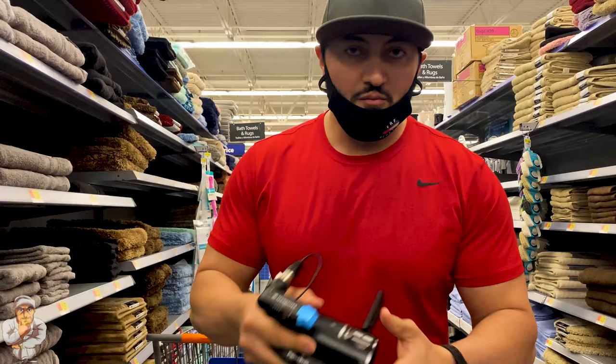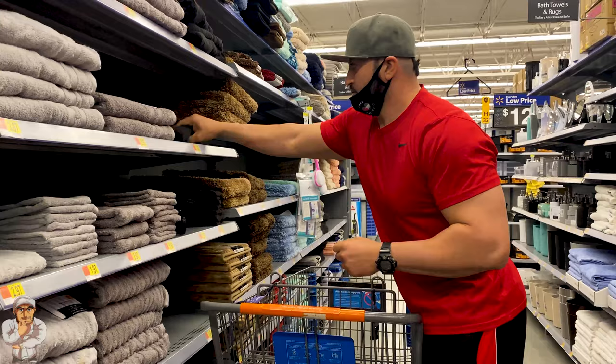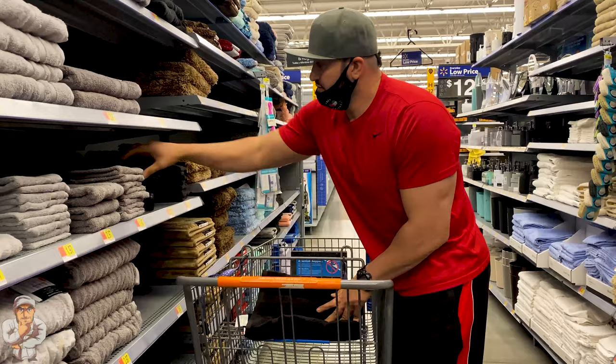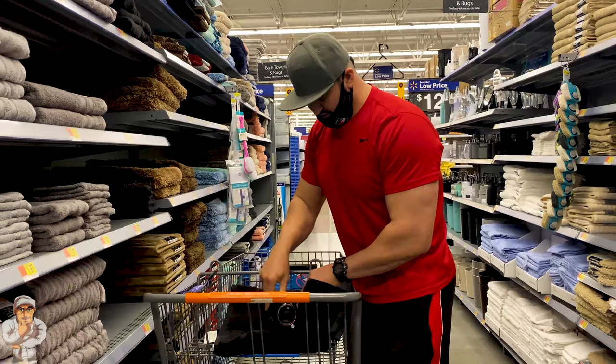Alright guys, we're here in Walmart. I have this for the wireless mic I put on top of the camera. So you come right here and you use black towels. I use it like this and the camera's right here. You get a smaller towel, you open it — see, like this. You can see it looks pretty good.